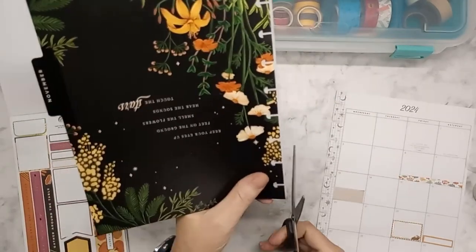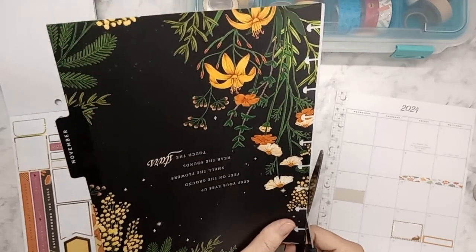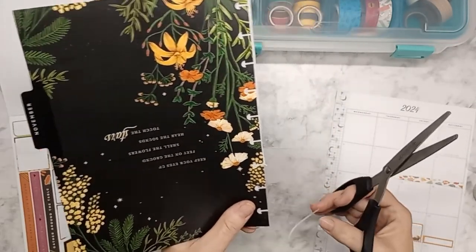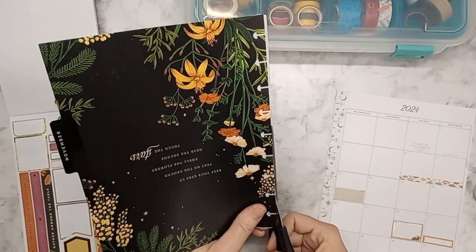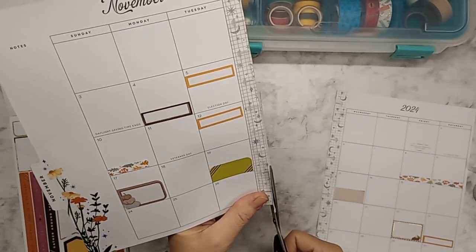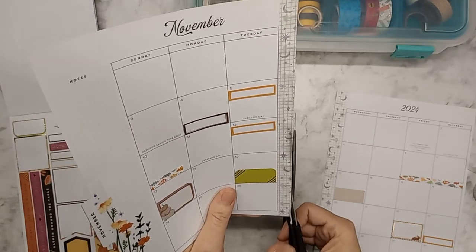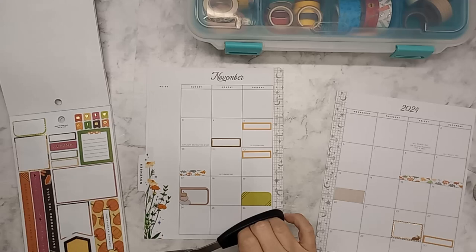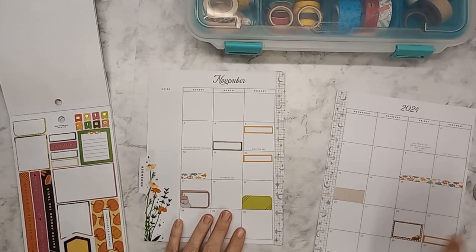If you're wondering, this is from a Happy Planner Classic calendar from last year — it's a dashboard. The calendar name is Grounded Magic. I'm having a heck of a time getting this cut — I think I have too much stuff stuck on my fingers and my scissors. Having all kinds of issues.